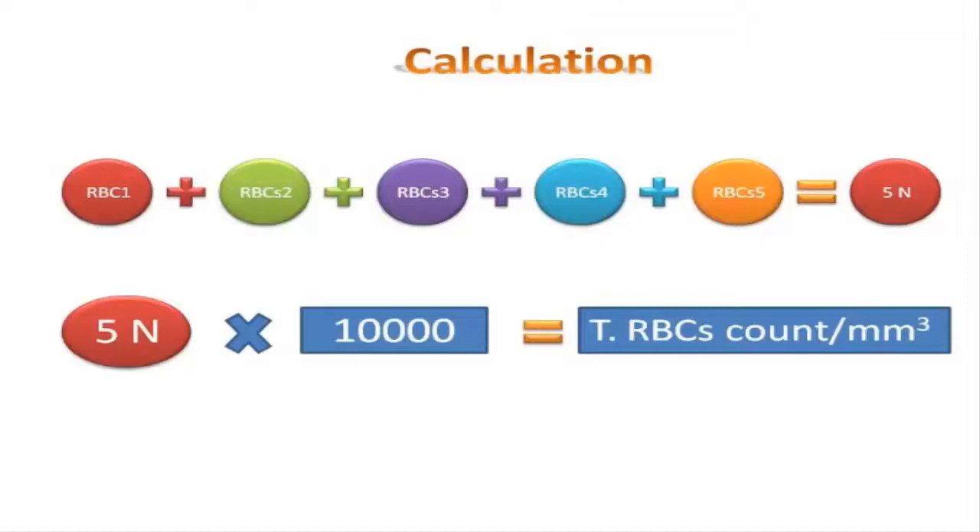The total red blood cell count using the hemocytometer equals the sum of the number of red blood cells in the five squares multiplied by 10,000.